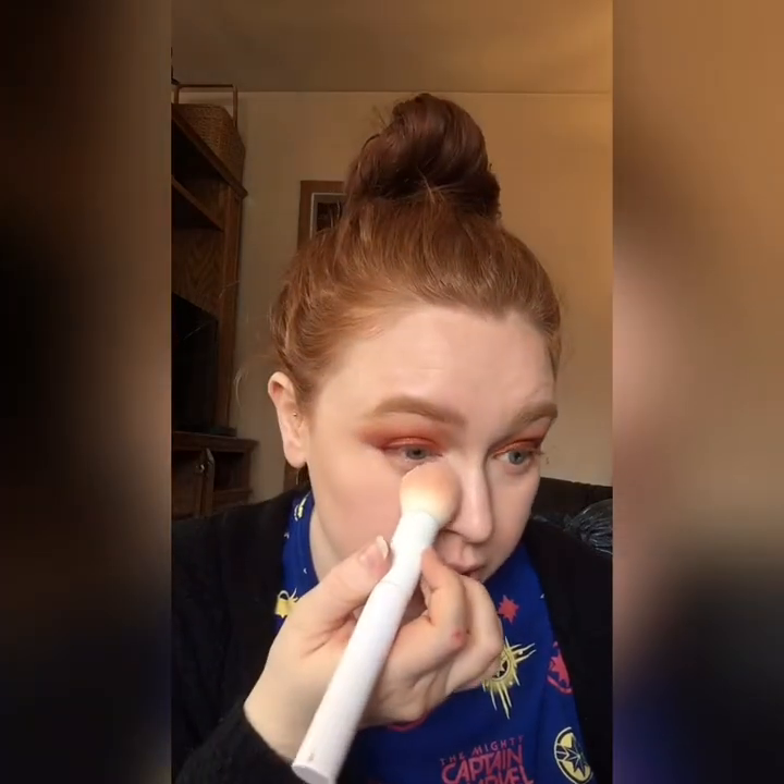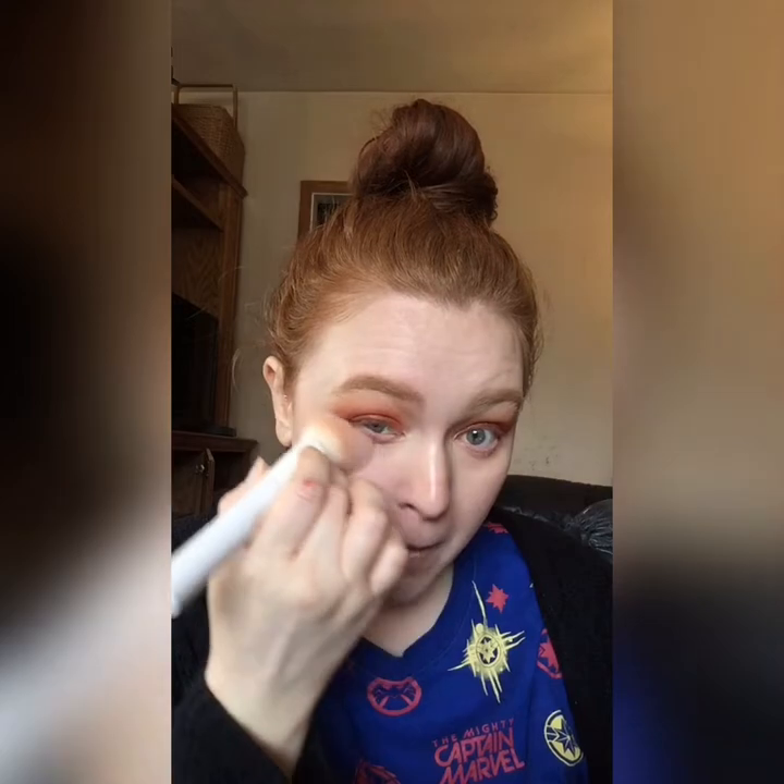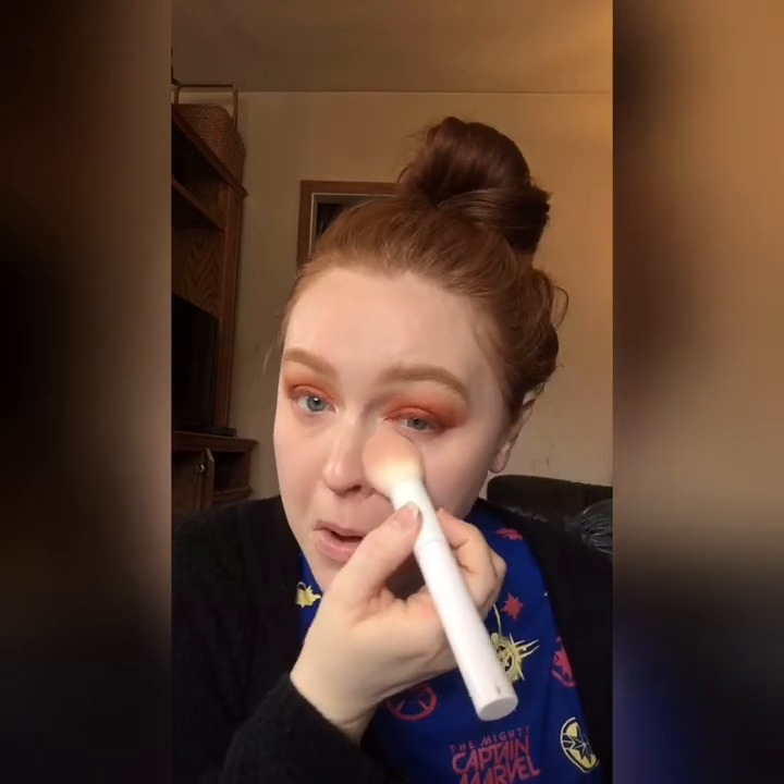I'm going to set my under eyes with the No7 Lift and Luminate Triple Action Translucent Finishing Powder in the shade Light. Supposedly this is a dupe for the Charlotte Tilbury Airbrush Flawless Finishing Powder — it's just a really finely milled translucent powder and I love how airbrushed it makes my under eyes look.